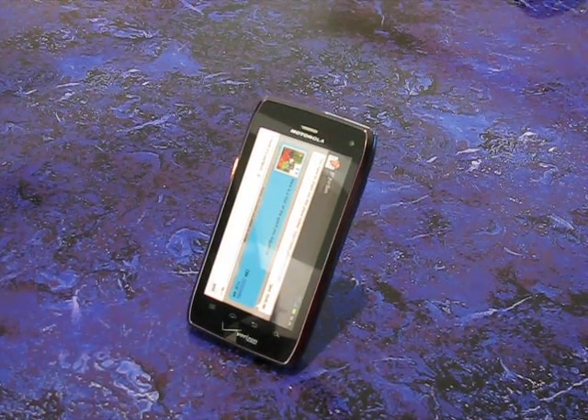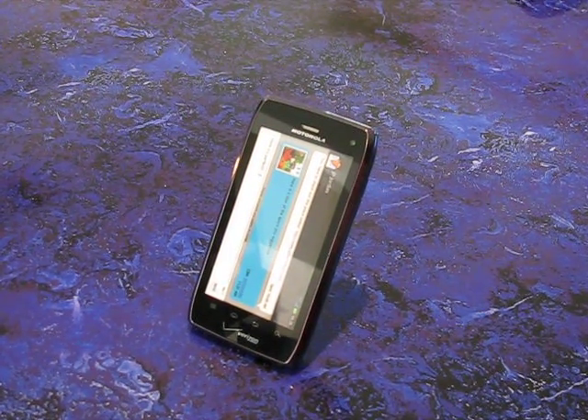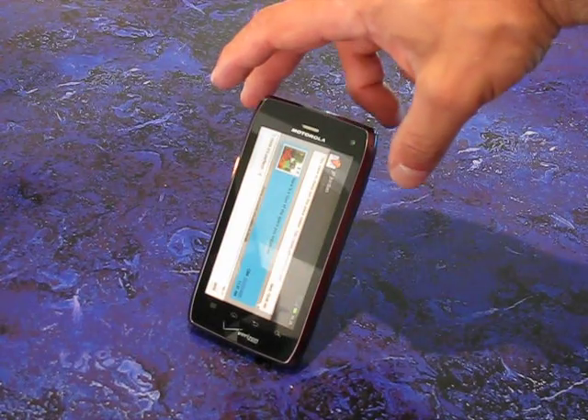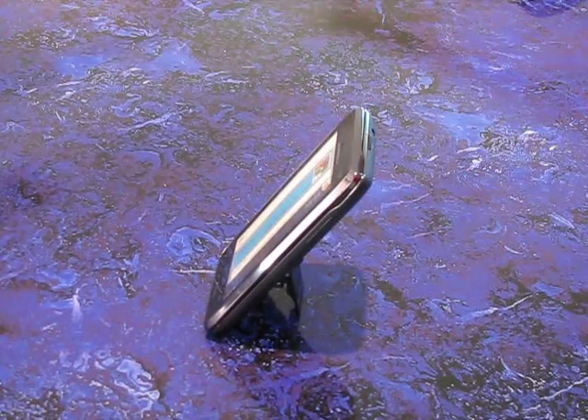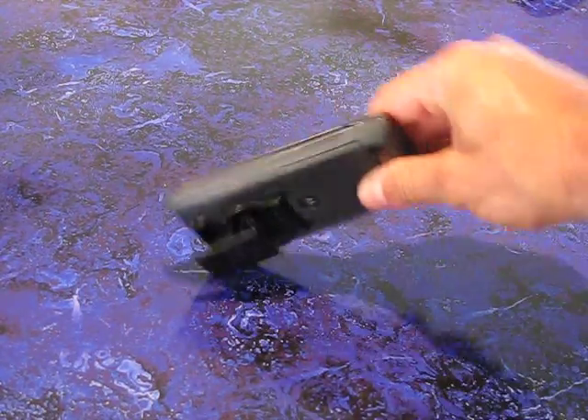Hello everyone, this is Michael over at Flygrip. What do we have here? This is a Droid 4 by Motorola. As you can see, I have it in kickstand mode for the Flygrip — it is on the back.